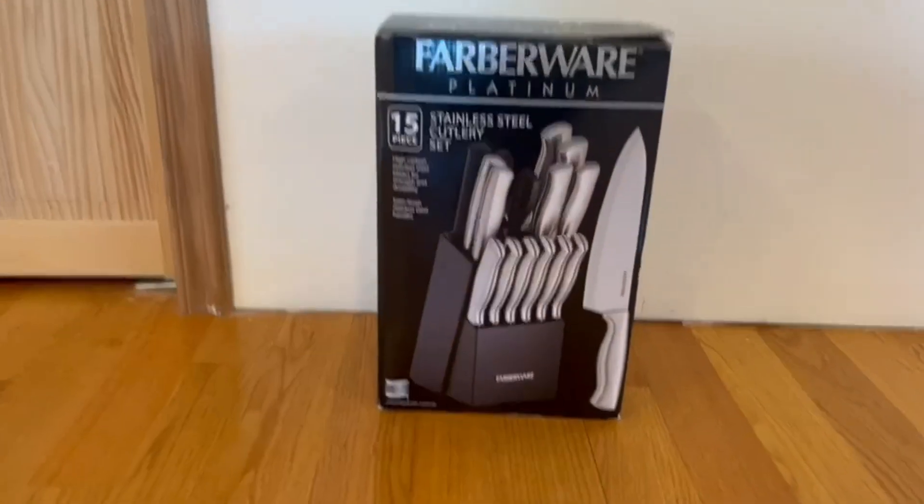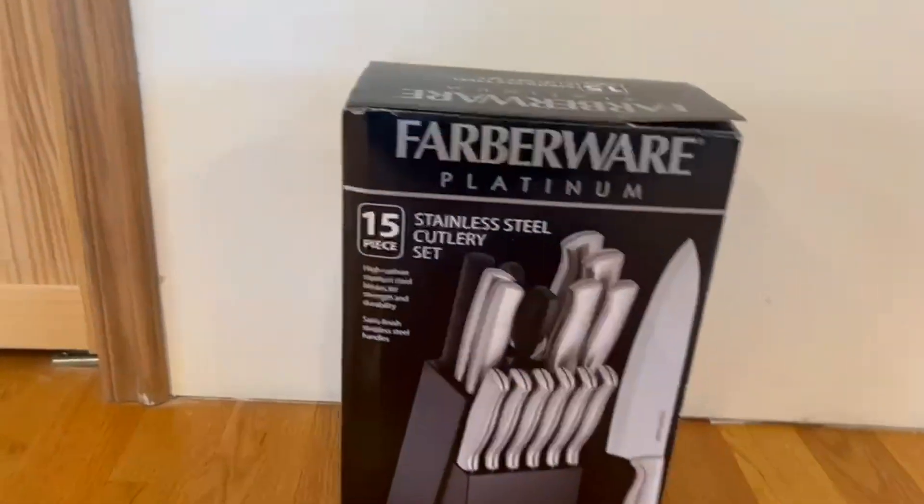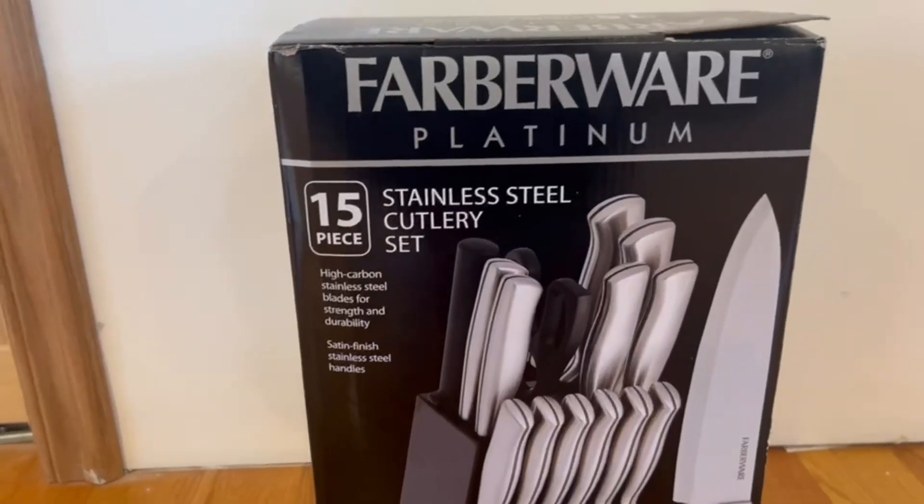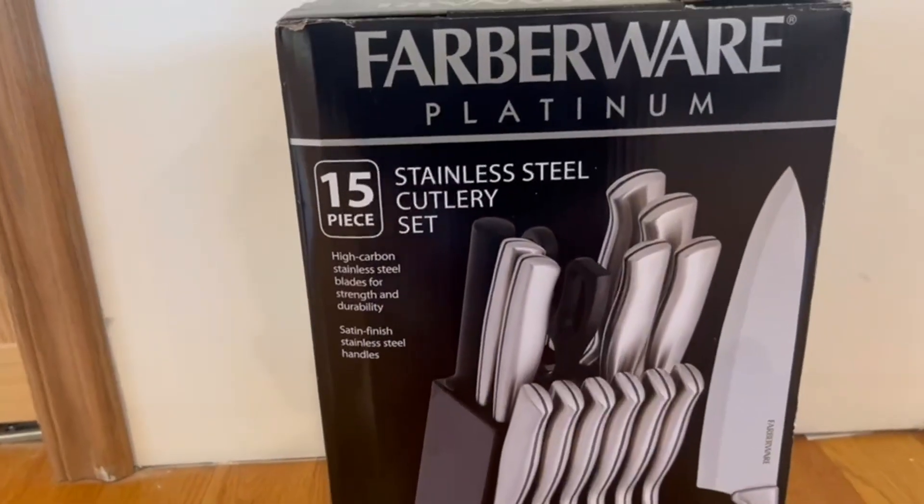Right here on the front, we do have a nice little image of it and some information about it. It tells us that it has high carbon stainless steel blades for strength and durability, and it has a satin finish for the stainless steel handles.